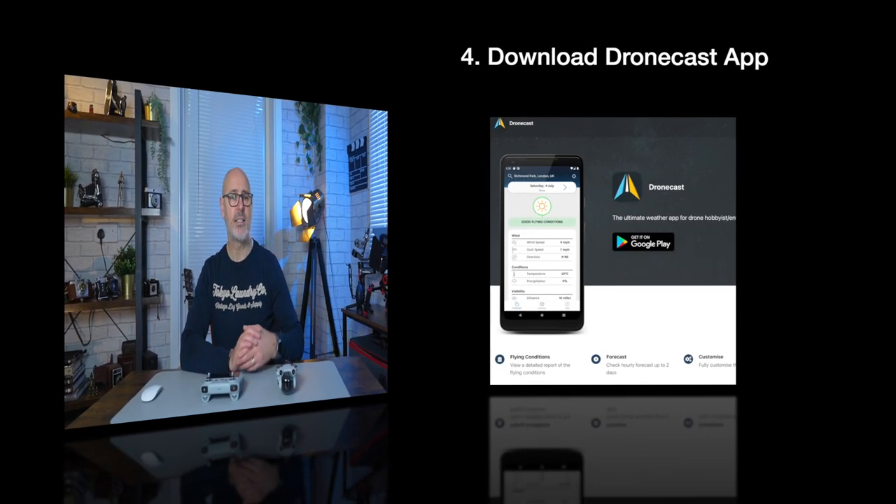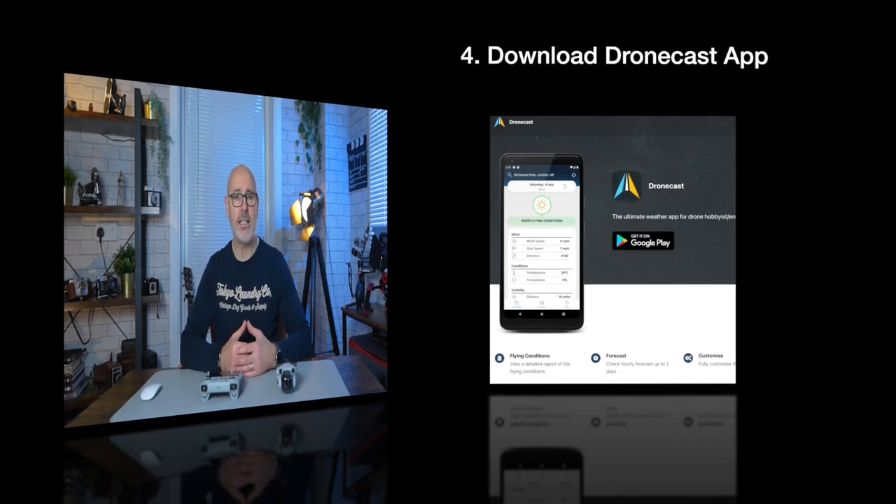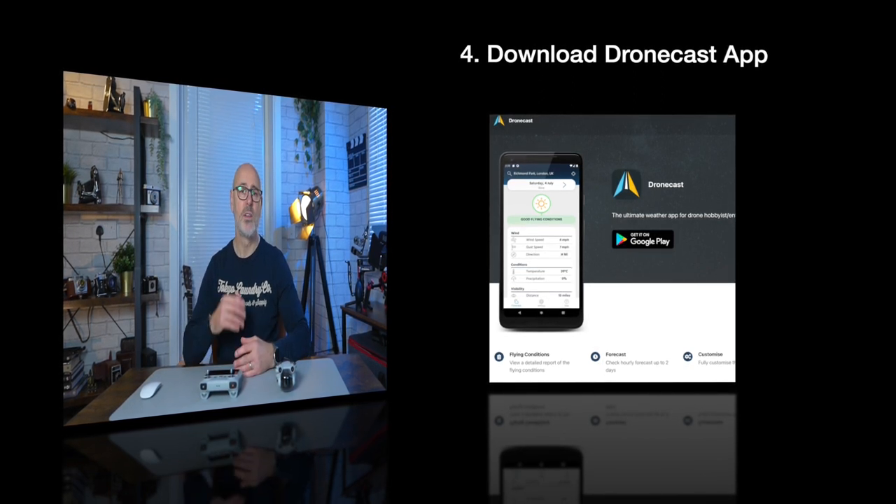I would also recommend an app called Dronecast. It's really great because it gives you weather conditions for whatever area you set, tells you the flying conditions, wind speeds, and will recommend whether it's good for flying a drone or not.